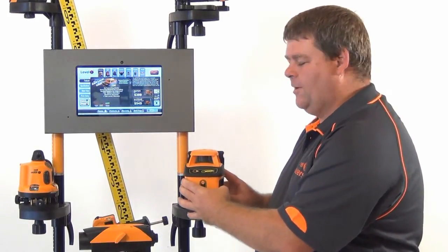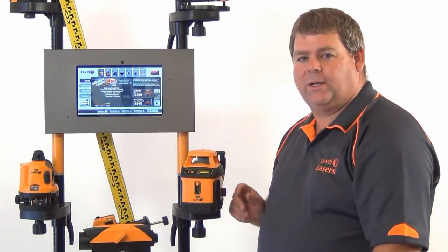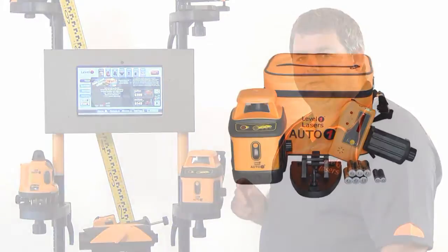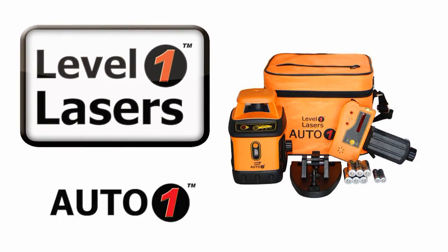The Auto 1 Laser by Level 1 Lasers is easy to operate and the automatic leveling takes out all the guesswork. To learn more about the Auto 1 Laser please watch further videos.